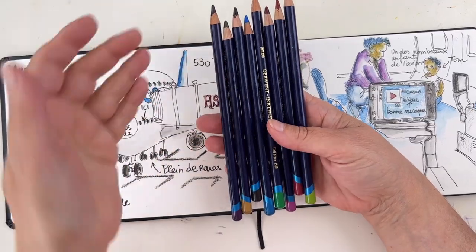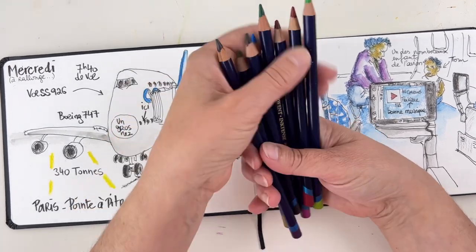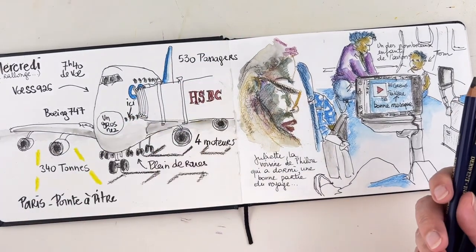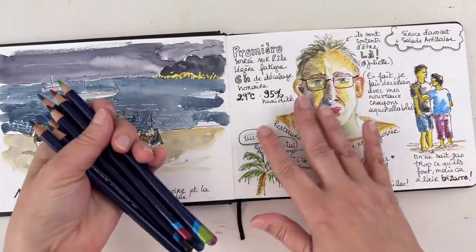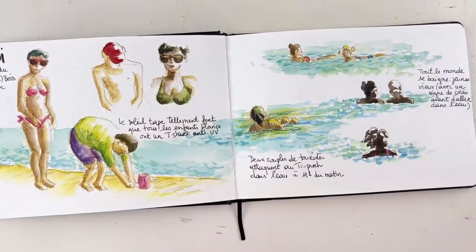Talking about a limited color palette, I took with me only eight pencils and my sketchbook, and of course a water brush — because you will need it if you want to do watercolor pencil work. And this is all the things you can achieve with just those eight colors, like this for example.